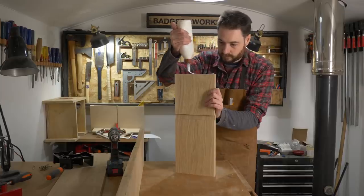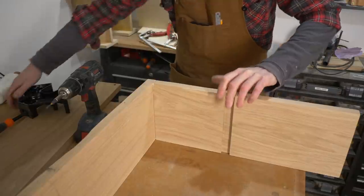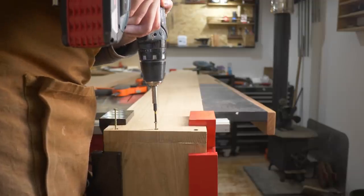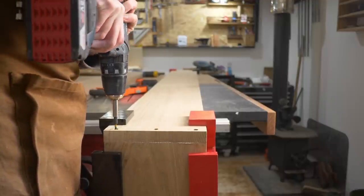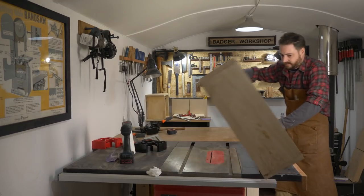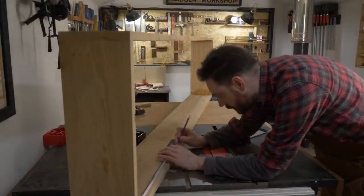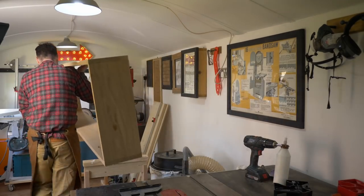With all the holes drilled I can get some PVA wood glue applied, get the joints pushed together and then I use some of these corner clamps to hold it in place while I get the screws driven in. I definitely feel the limitations of my workshop when working on something this big, but having the table saw and the bench together gives me quite a good workspace. To give myself even more room I'm just going to move this over onto a couple of saw horses.